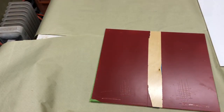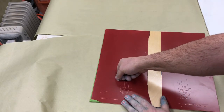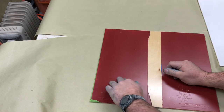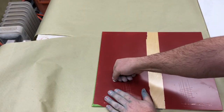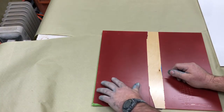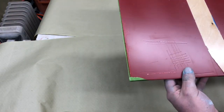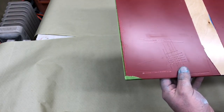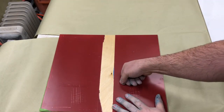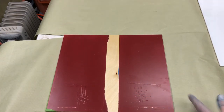Let's look at the mar or scratch resistance. On the sanded portion — I'm pushing about as hard as I can and it's not even denting the wood. It's kind of abrading the top surface of the material. The scratch and mar resistance is phenomenal on a conversion varnish. Same thing on the unsanded.